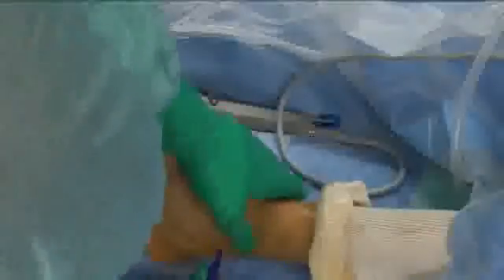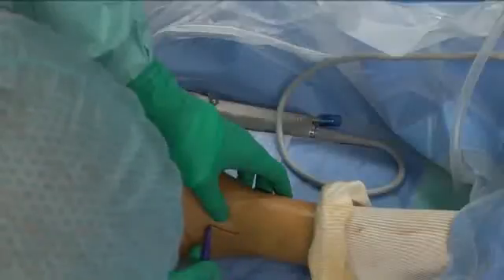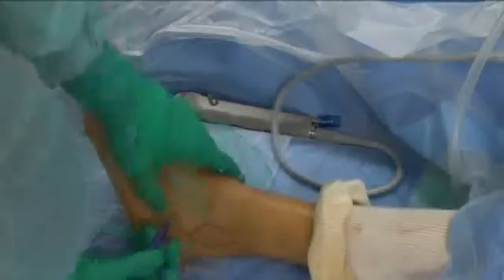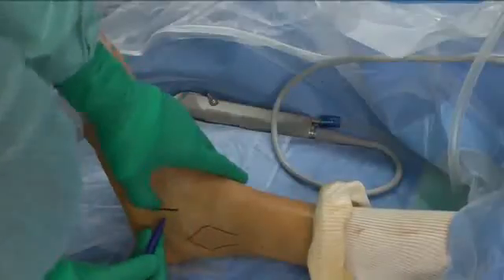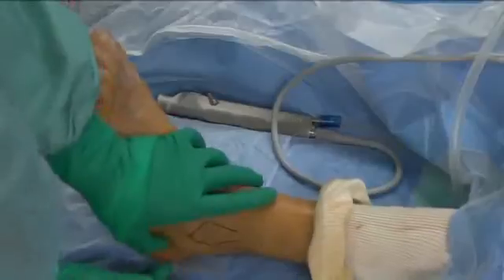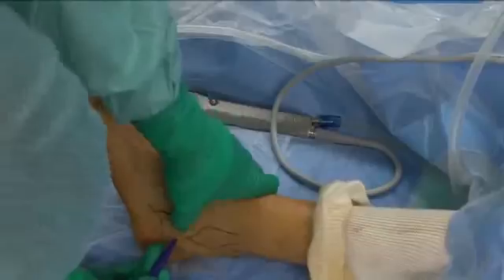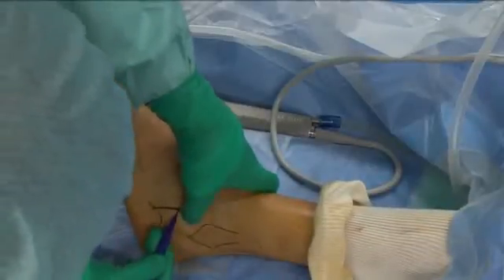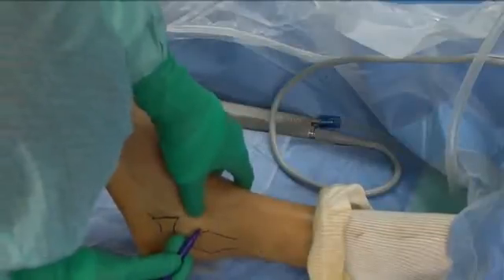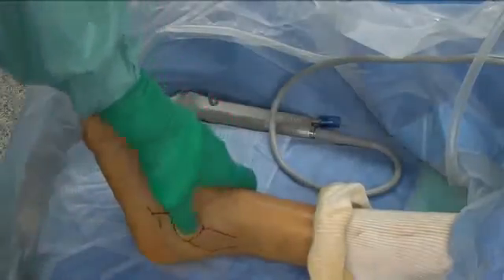The lateral malleola is outlined first. The calcaneal cuboid joint is then drawn. The superior part of the anterior process of the calcaneus corresponds to the floor of the sinus tarsi, in the center of which a soft point may be palpated which helps in outlining the anterior and superior part of its circumference.